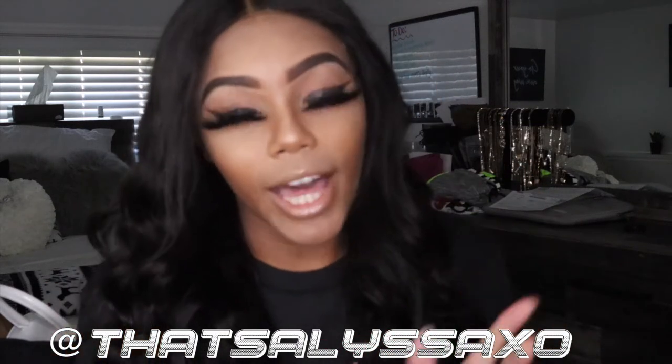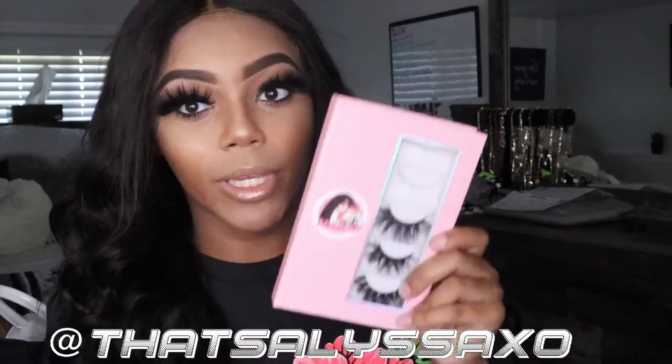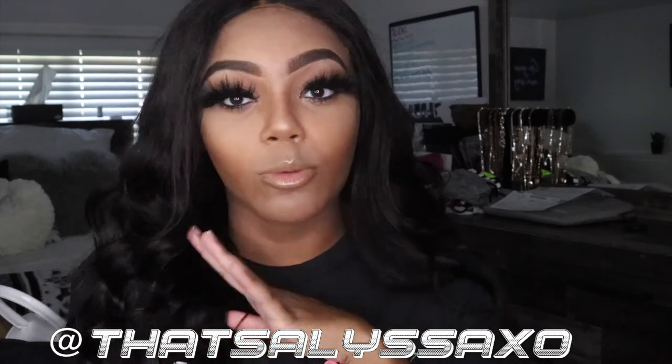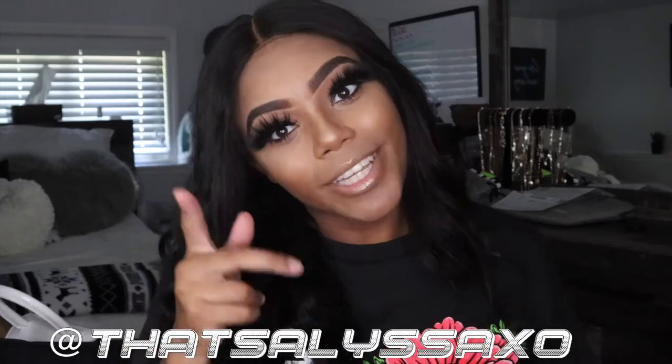Hey guys, so today I'm going to be teaching you how I apply my lashes. So these are my lashes from my company — if you don't already know, I own a lash company called Minkology. This is the style Red Blood Cells. This is my favorite style, they're very full, and they just look like wow — these remind me of some Ari lashes. So basically I'm going to be teaching you guys how to put these on, so stay tuned.